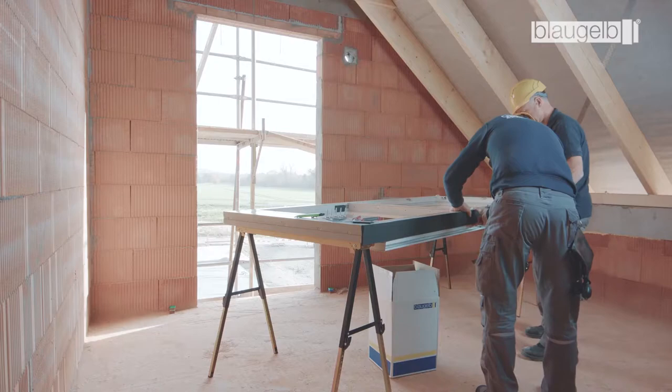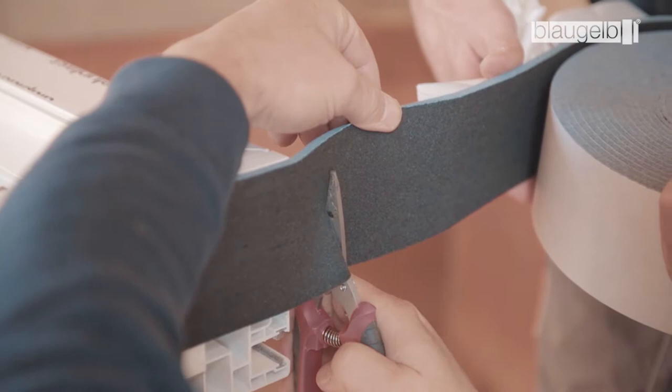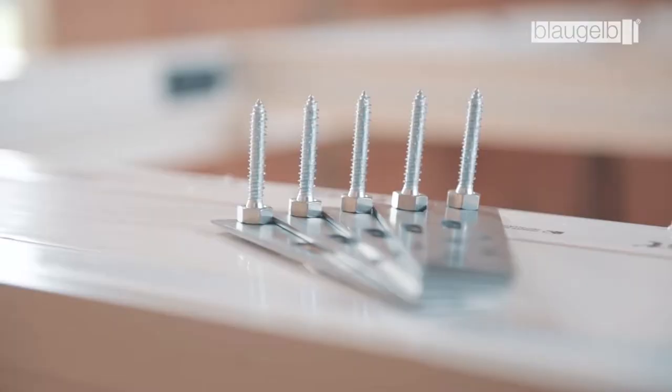Pull off a little more tape than the length actually required. The rule of thumb is 1 cm per meter. This extra length is set at the end, ensuring that the corners are always filled in completely. The corners are set edge to edge.